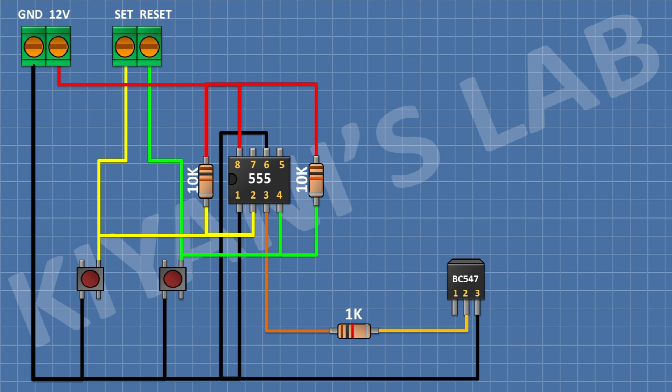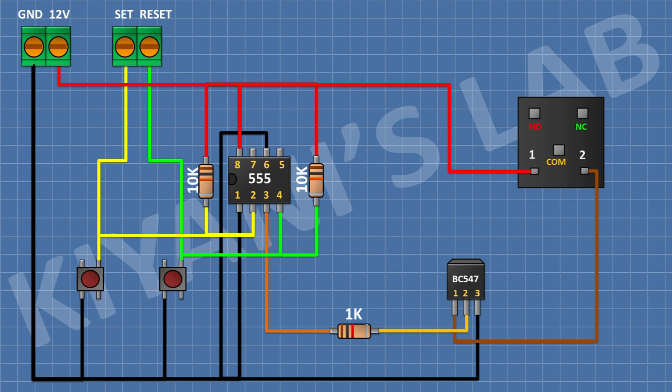After that, connect a 12-volt relay and connect its one coil pin to pin number one of the transistor and its other coil pin to positive supply. After that, connect a 3-pin terminal block and connect its one side pin to the normally closed terminal of the relay, its common pin to the common terminal of the relay, and its other side pin to the normally open terminal of the relay.